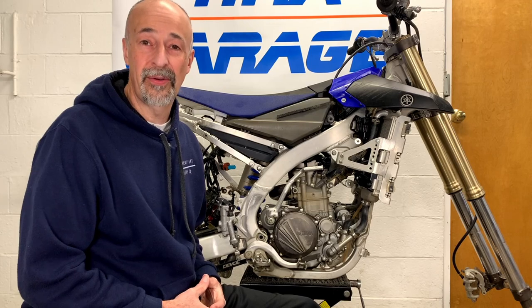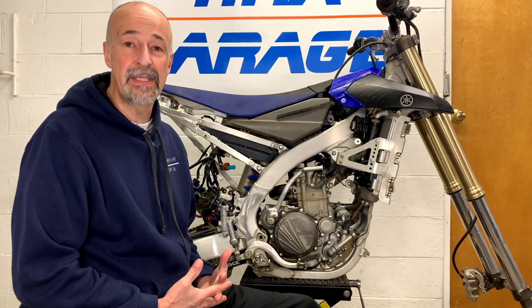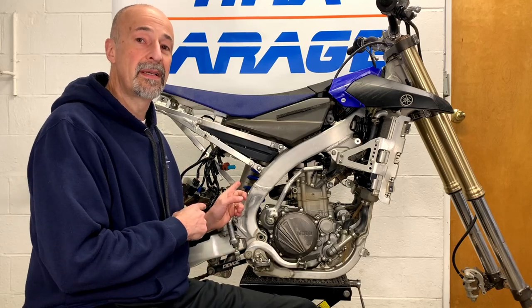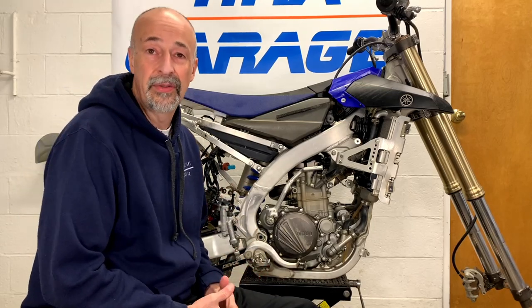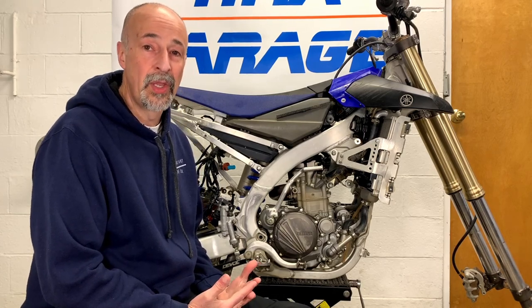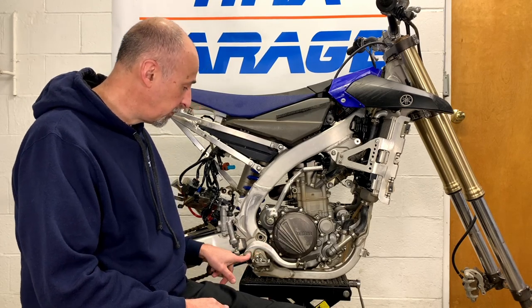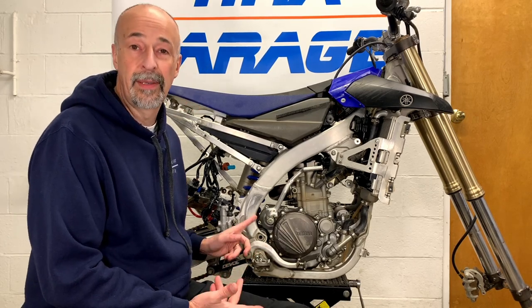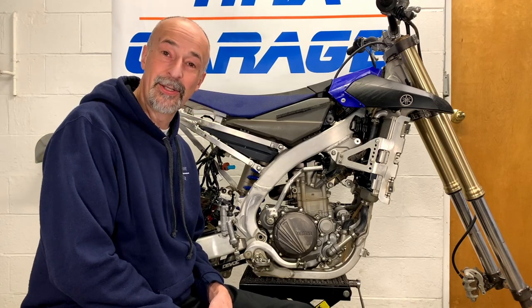Hey guys, welcome back to RMA Garage. I'm Mark and I'm glad you joined us today. If you've been following the series, we have been working on my son's YZ250FX, doing some little maintenance items here and there — some large, some small. Today, another small one. We're going to be removing the rear brake lever and cleaning the pivot point, re-greasing it, and putting it back together. Let's get to it.